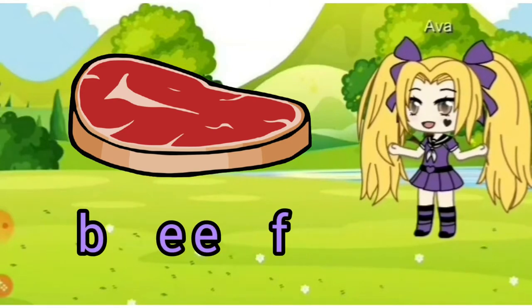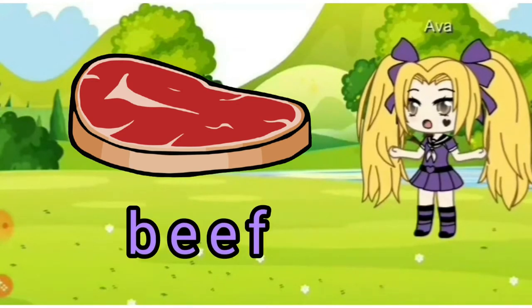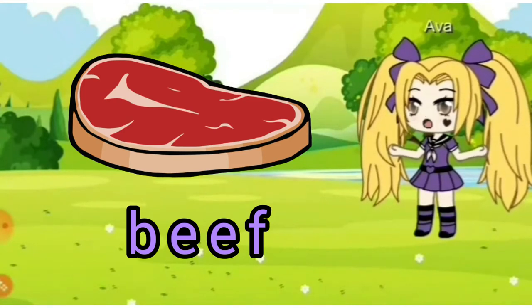B, E, E, F — beef. Now you try. Do you like to eat beef?